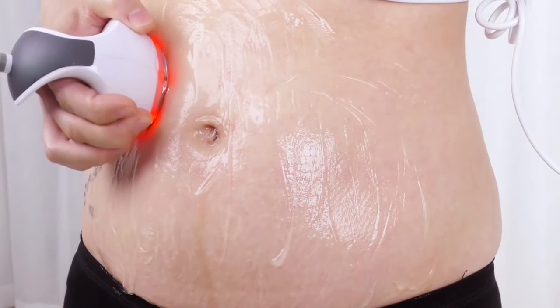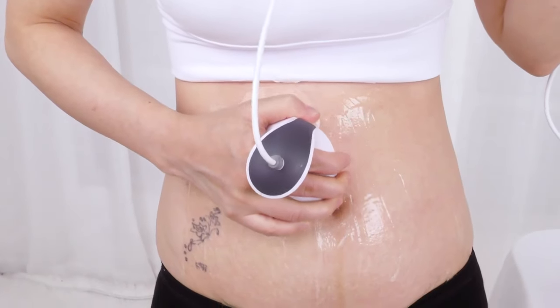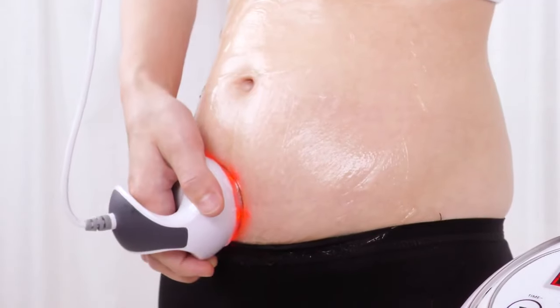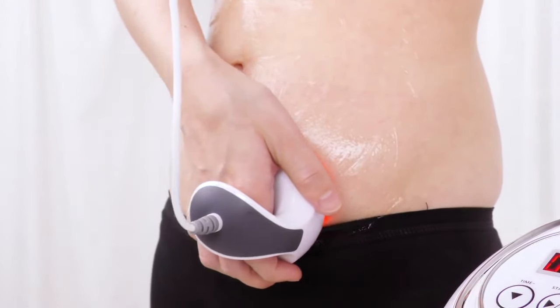Slide vertically back and forth on the fat part of the abdomen and then to the groin, 3 to 5 times. Slide horizontally back and forth on love handles 5 to 8 times.